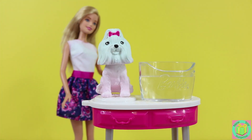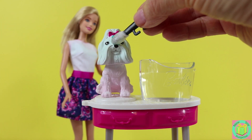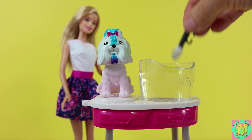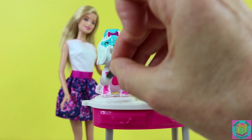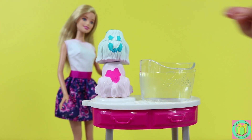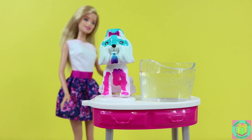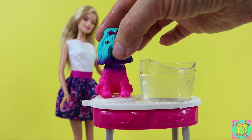Now if we change the water to cold water, we can draw designs on our puppy. Wow, Barbie's puppy color changes so well. Now she's bright blue and pink.